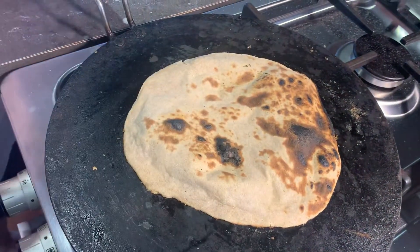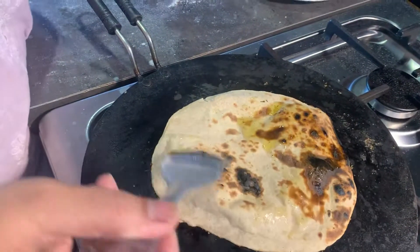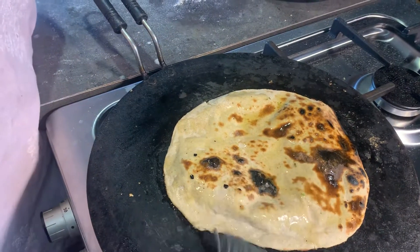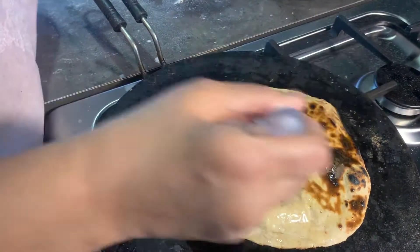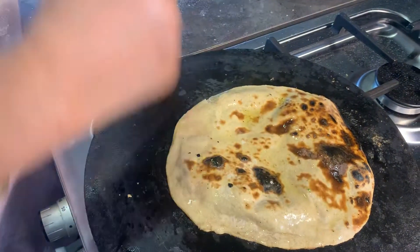All we do now is apply a bit of — I'm going to apply the same olive oil mixture that I had. If you like, you can apply butter or ghee, or you can just have it plain. Thank you guys.